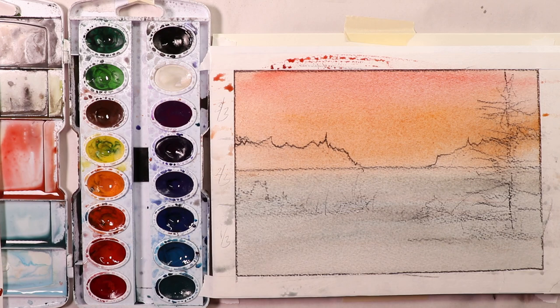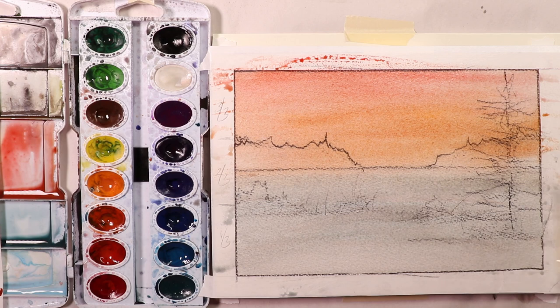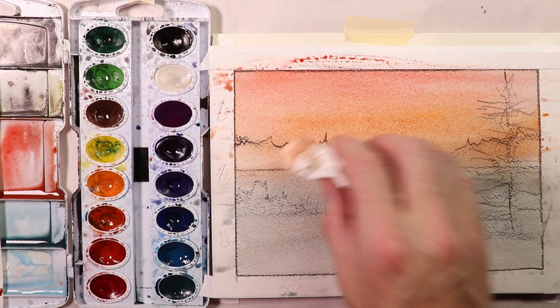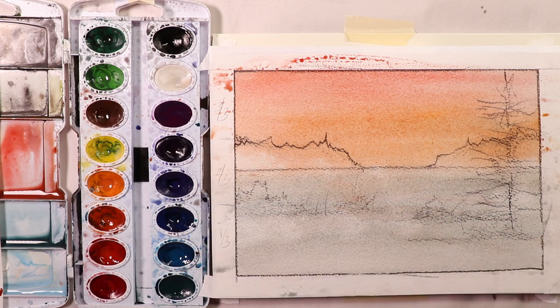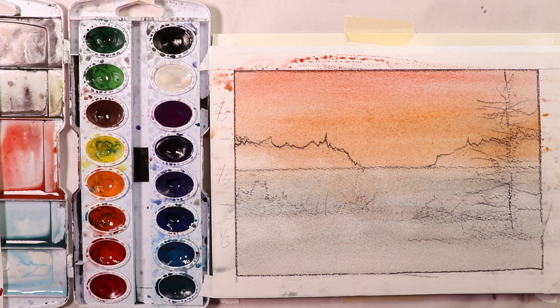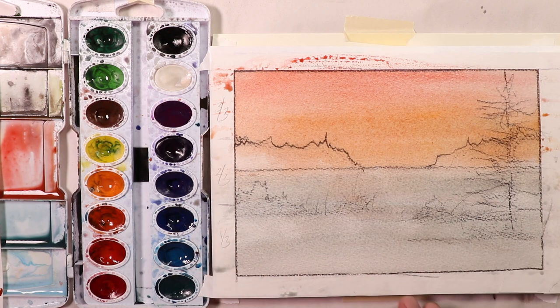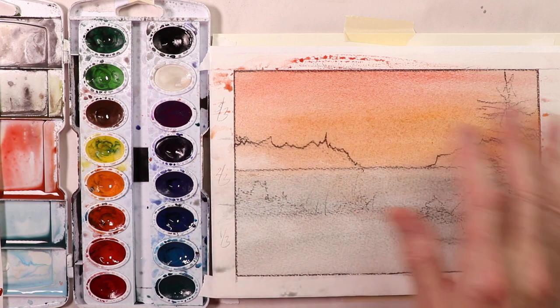This is the key to the glazing technique. Glazing technique is nothing more than getting your first wash on, which is a lighter wash. You just take that wash, get it onto the paper the whole way. And then once you're done with that, you let that dry 100% and then you come back and do your darks over the top. And that's exactly what we're going to do.